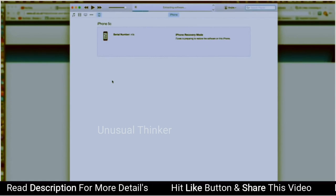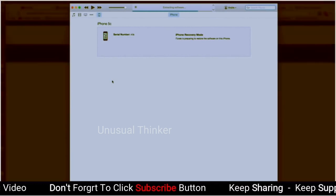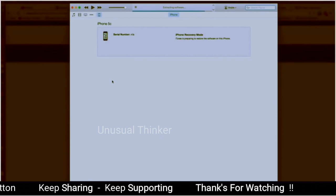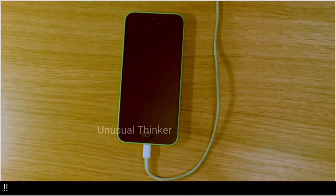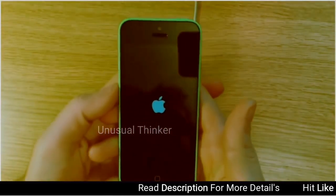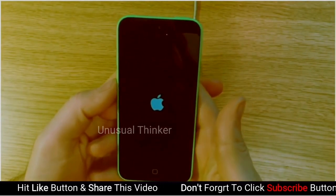So now we'll just wait for the software to go through its process. iTunes has finished extracting the software and now it's going to begin to install the software on the phone, and you're going to be presented with this screen. It basically resets itself and then this screen will appear in which it's installing the software.